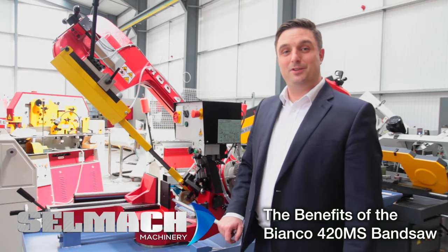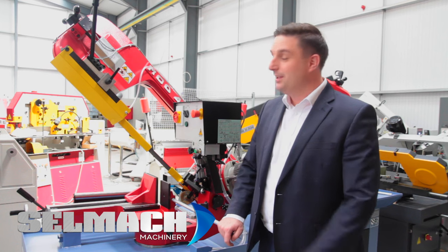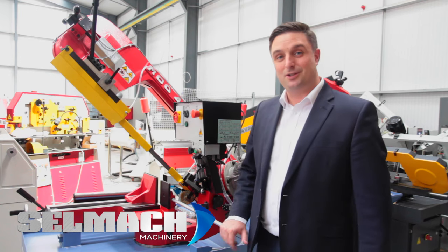Welcome to Sailmac Machinery. The aim of this short video is to share the 20 years this month that we've been supplying the Bianco range of bandsaws. I'd like to share with you some of the key features of why this saw is so popular.